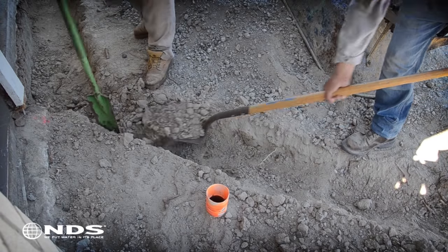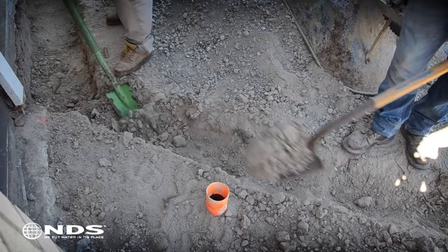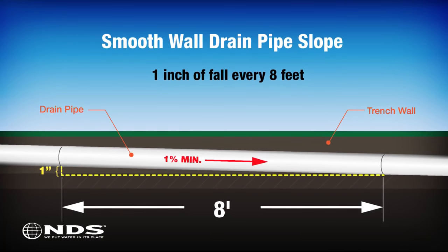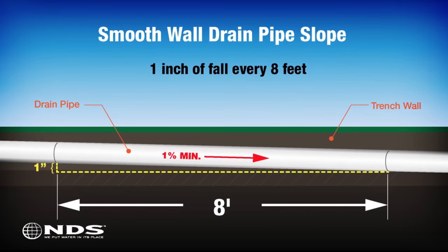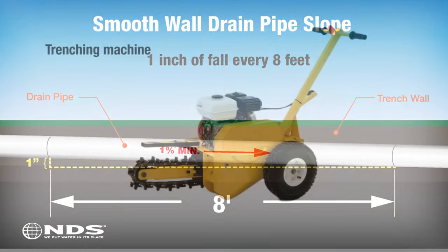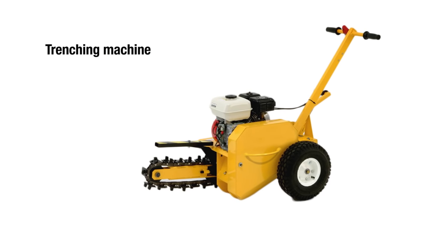You will also need to dig a trench for the drain pipe. Dig from where the channel drain will be installed to your desired discharge point. This will usually be the street or any other location that is permitted by your municipality. To ensure proper drainage, the trench should be dug such that the drain pipe will slope away from the channel drain at a minimum of 1% or 1 inch of fall for every 8 feet of pipe. You can rent a trenching machine at your local home improvement center to cut down on your digging time.